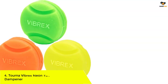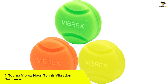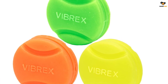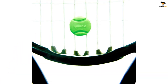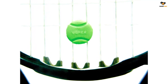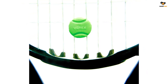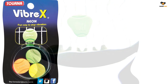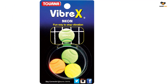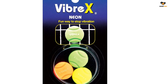Number 4: Torna Vibrex Neon Tennis Vibration Dampener. Are you looking for something simple and effective? This set from Torna contains three dampeners that are super easy to place between your racket strings, thanks to grooves around the edges that prevent them from falling out. Constructed with premium quality silicone material, they help dampen string vibrations and absorb the shock of every powerful shot.